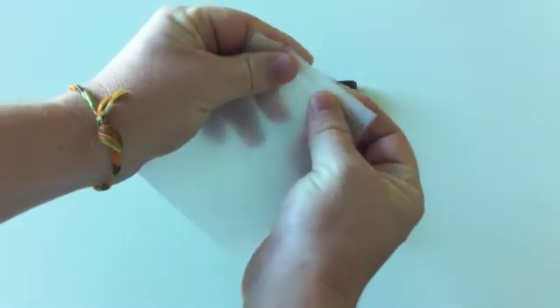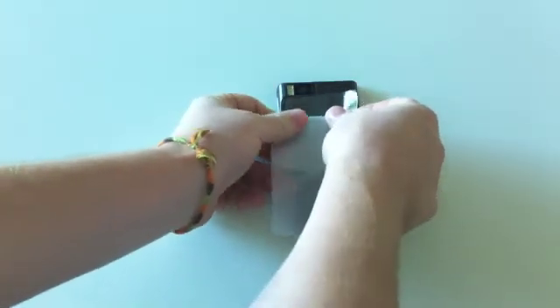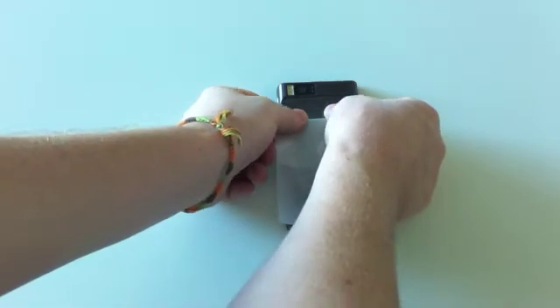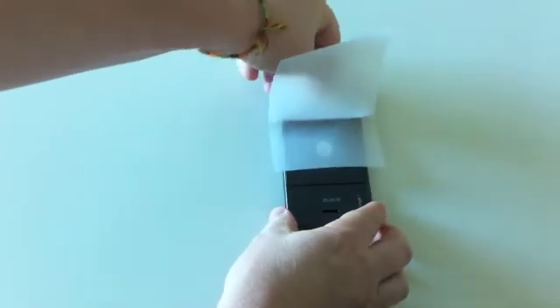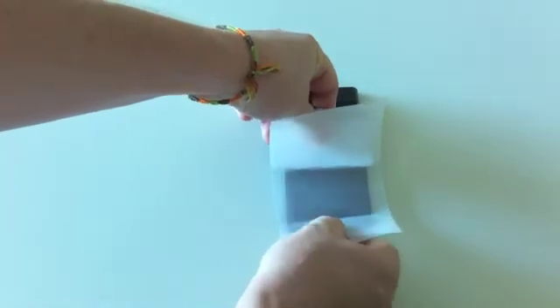To install the large back protector, peel the film off its backer by bending it down and rolling it up until the adhesive side is exposed. Place it on the device and use your fingers to remove any bubbles. Use the squeegee to lay the rest of the film on the device at a steady pace until the backer has been completely removed.